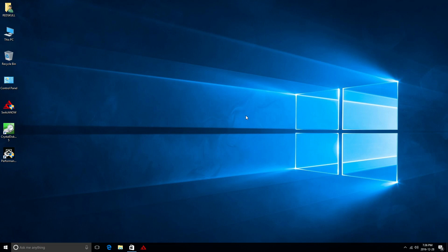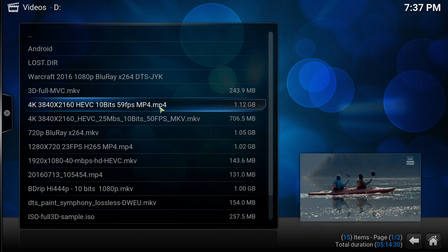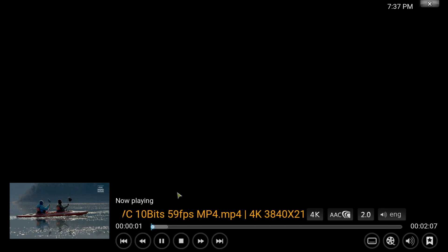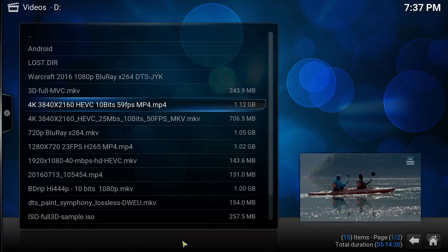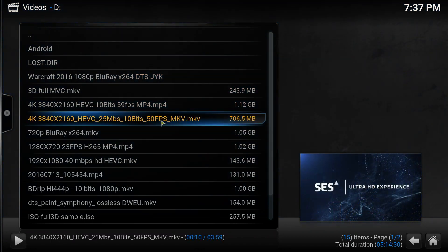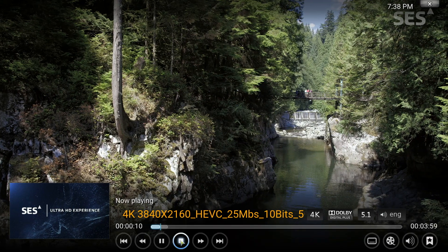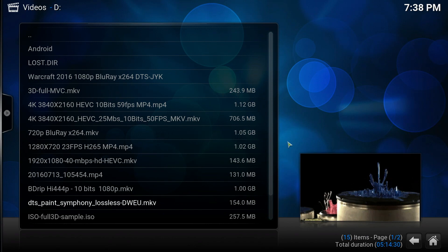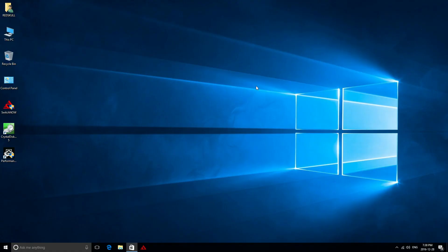I also installed Kodi on the Windows side to test 4K files. The first 4K file at 59 frames per second starts up but doesn't play smoothly. The second one at 50 frames per second does a bit better — it plays in slow motion, but at least it works, unlike on Android where these files didn't play at all. Other than that, Kodi works very well on Windows and you can get DTS and Dolby Digital sound.